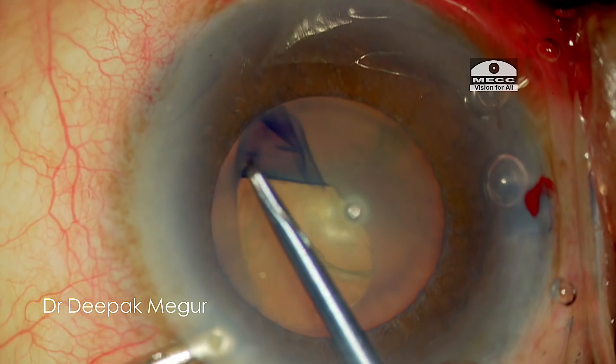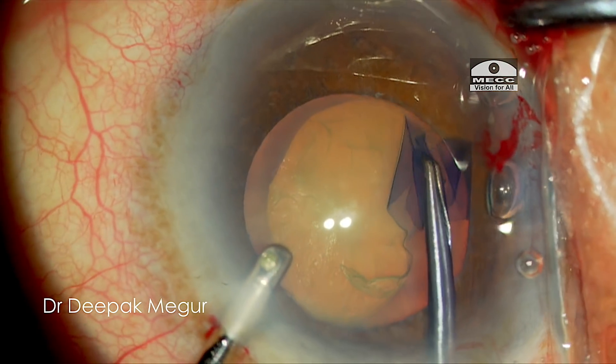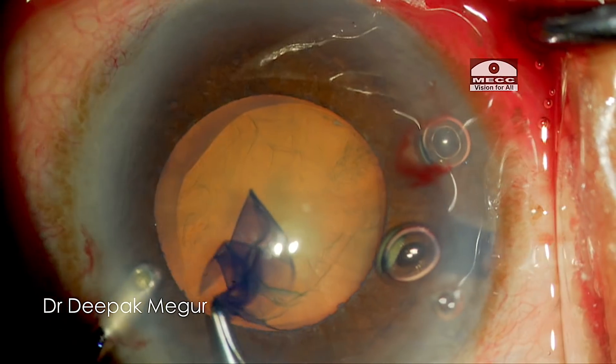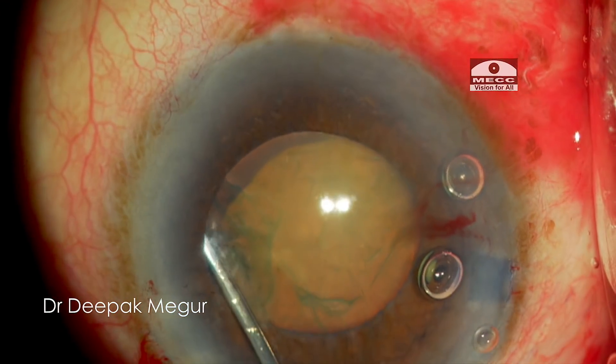Because of the laxity of the zonules, in such a situation I always prefer to do the rhexis with the forceps. It induces lesser stress on the zonules and the capsule tearing is relatively easy and better controlled. Achieving good cortical cleaving hydrodissection is very critical in such eyes with weak zonules.